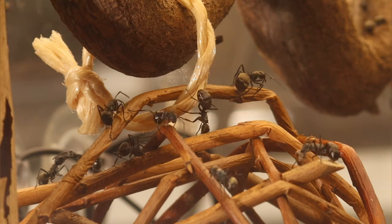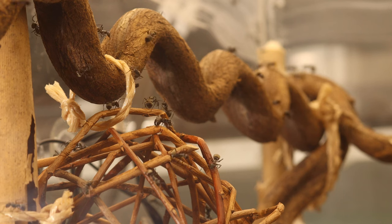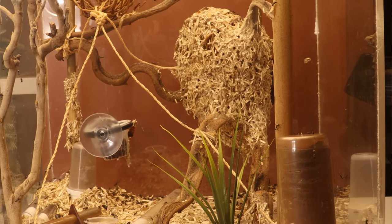Hey guys, glad to have you watching. In this video I will be showing you my golden weaver ants, yes again. They've made quite some progress and I captured some beautiful shots of the ants using their larvae as a glue gun.